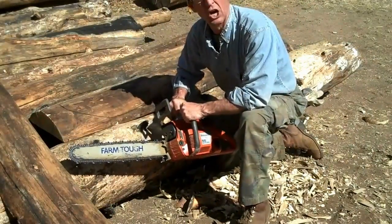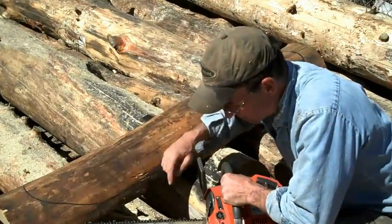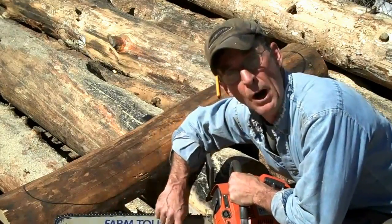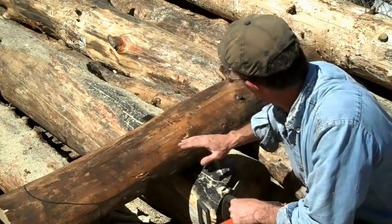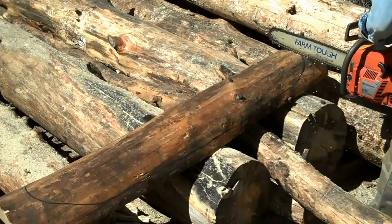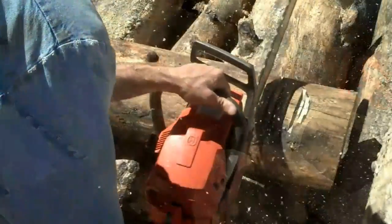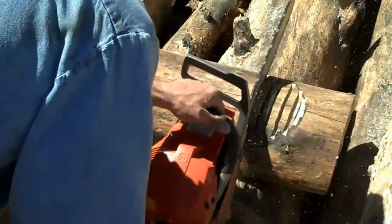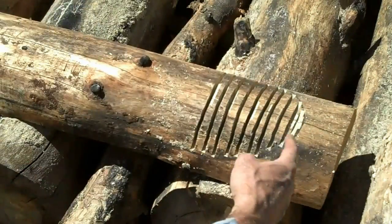We'll fire up the chainsaw and start following this notch that we made. As I get started, I'm just going to use the flat edge of my bar and cut from point to point, making some notches before we cut that center section. Now it's a whole lot easier just to scoop this out.